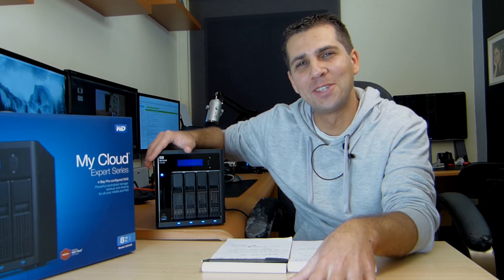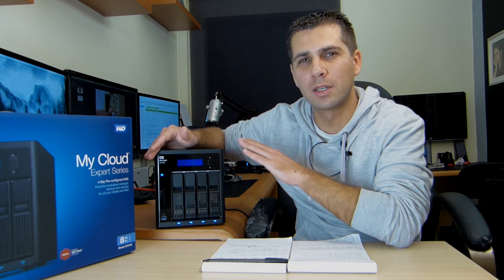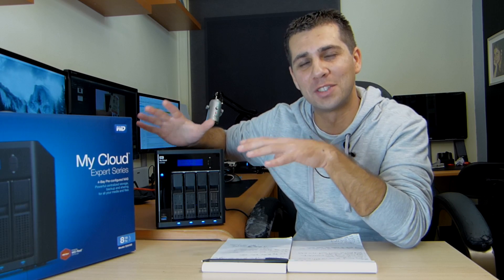Hey guys, welcome back to another video. This will actually be a video series, as usual on the channel, regarding this type of device, which is a NAS unit. This is the Western Digital MyCloud EX4100, which is one of the latest NAS devices available at the time of recording this video.